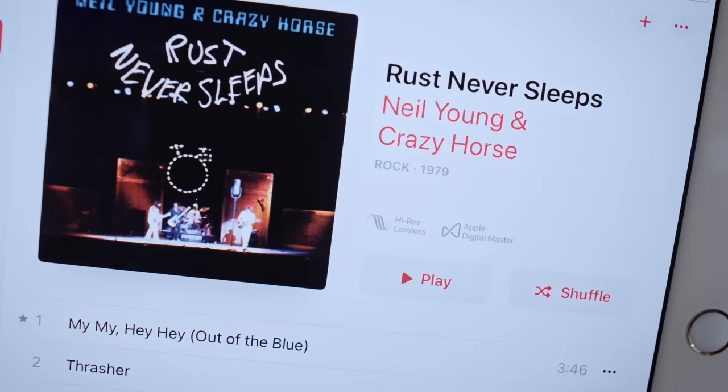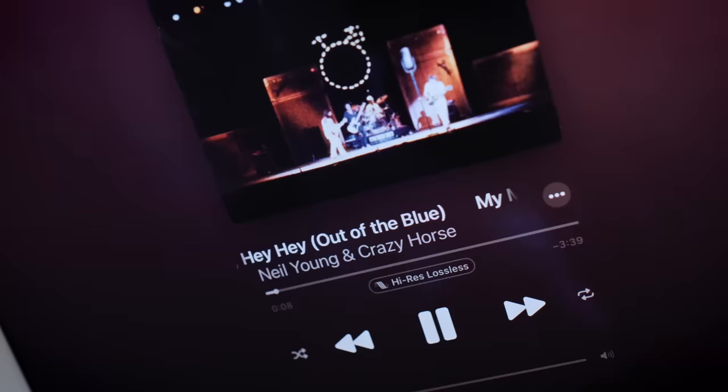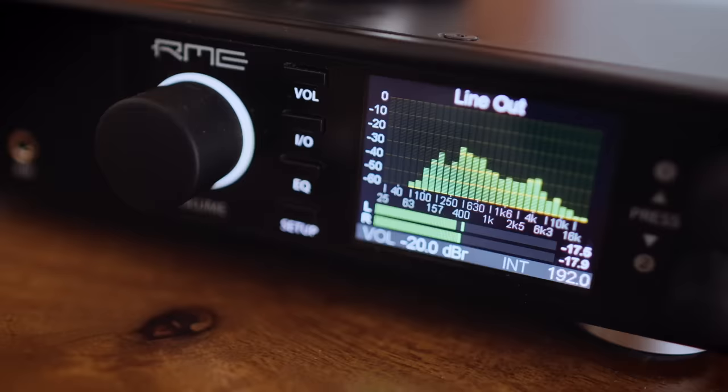Let's go to Neil Young, Crazy Horses — Rust Never Sleeps. Play that, and then clicking on the high-res lossless indicator — it says 24/192. And 192 is what we've got coming out on the DAC. So this, I think, is the best way to run Apple Music and to get high-res out of Apple Music.